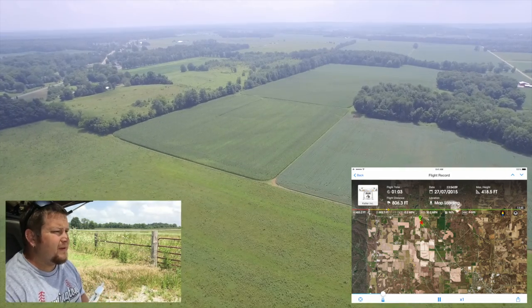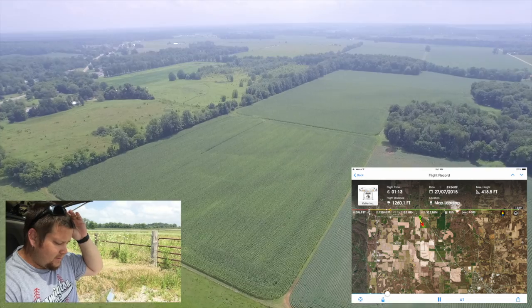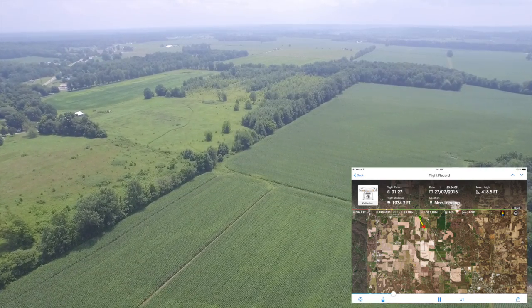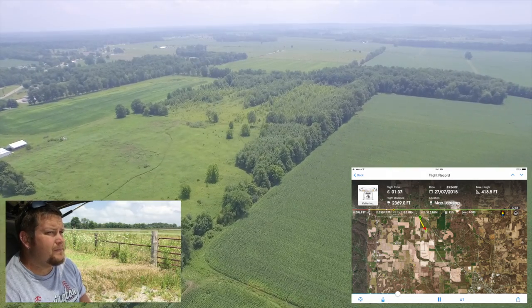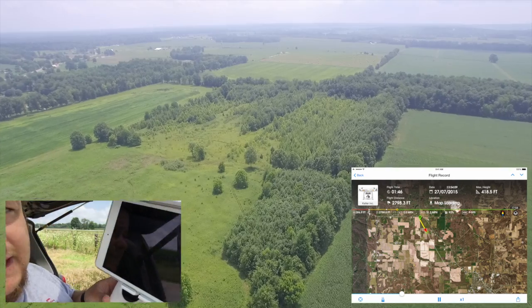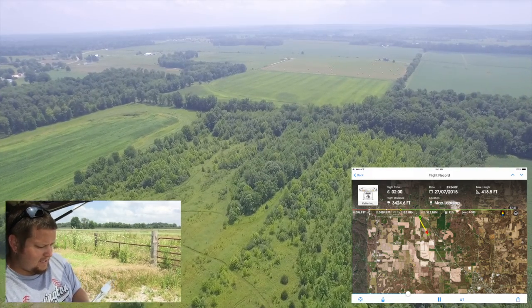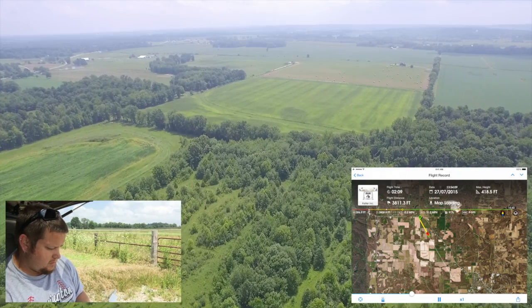We'll see how far we can get. This area has some trees that we'll have to take into final consideration, but everything seems to be going smoothly so far. We're headed straight out. Got full signal — all five bars are up. We're still at 398 feet of altitude, coming up on 4,000 feet of distance, which is not quite a mile but we're getting there.